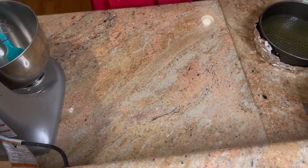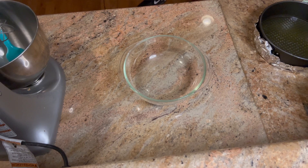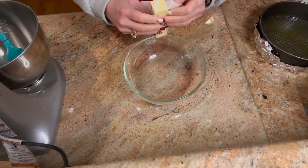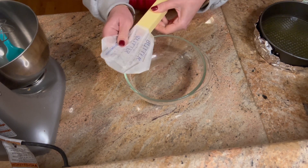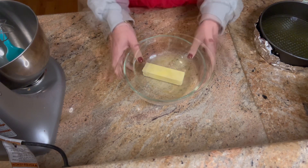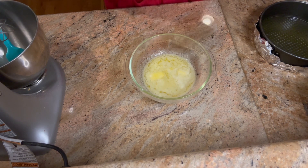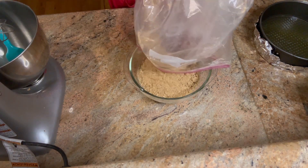Now we're going to work on our crust. I'm going to get a bowl and pop my one stick of butter - half a cup - in it and melt it in the microwave. This cheesecake, every time I make it, everybody loves it. I do really like a nice buttery thick crust, so that's why we're using two sleeves. Now I'm going to break up my graham crackers - you can use a food processor or just beat them.